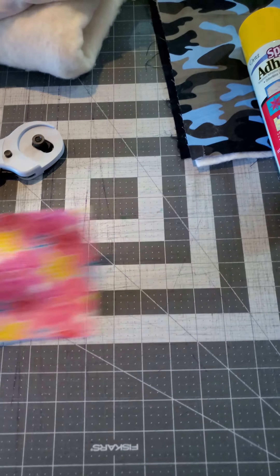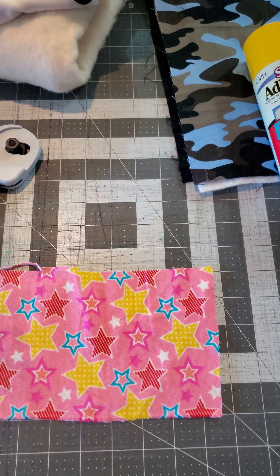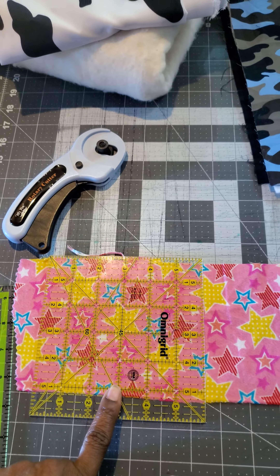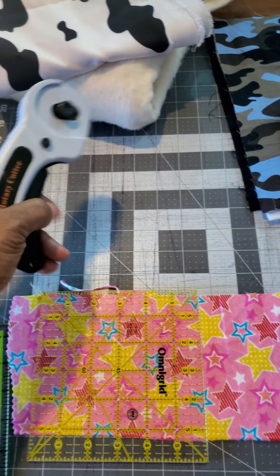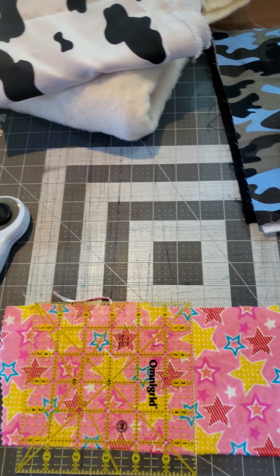You will also need a self-healing pad to cut your fabric and measure out what size you want for your quilts. You will also need to cut your block. You will also need fabric, of course.